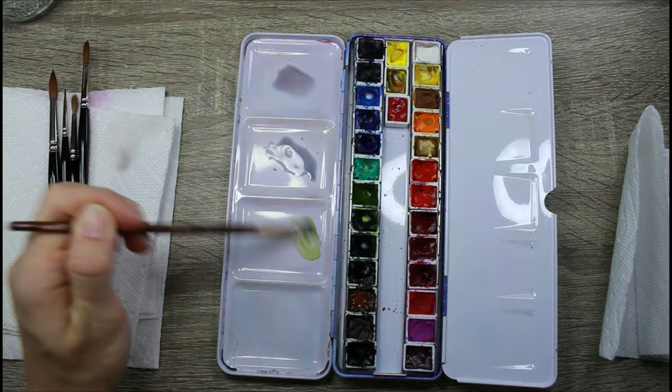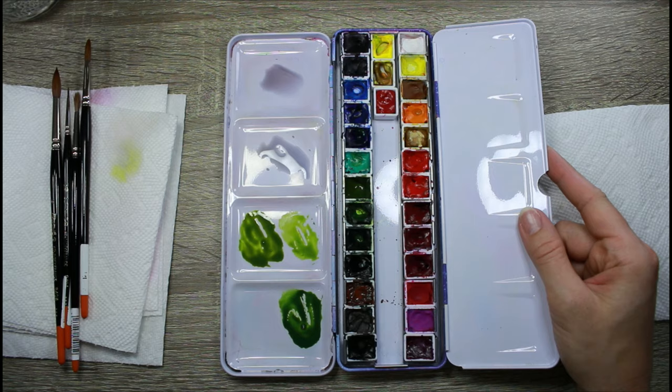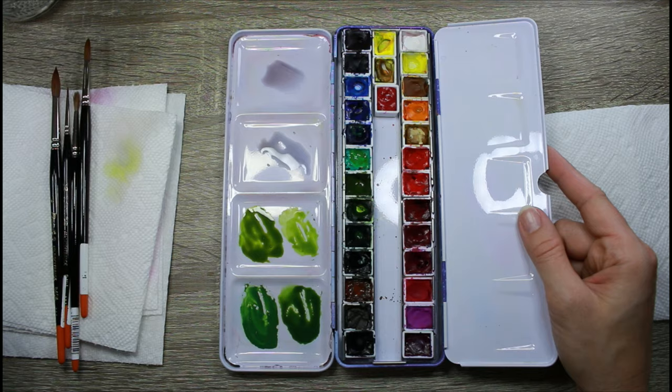Let's get right into the mixing of the colors. I'm mixing up some very neutral grays and then some different tones of green — really bright greens, mid-tone greens, and also some darker greens. One of my tricks for making a really nice dark green is to add neutral tint or paint's gray to whichever green mix I'm making.